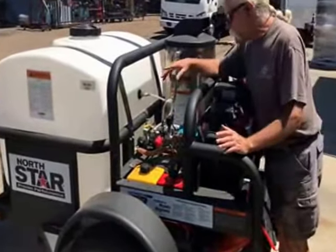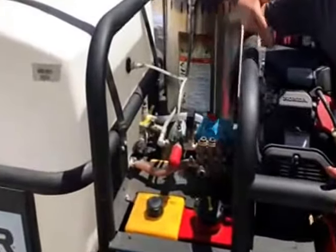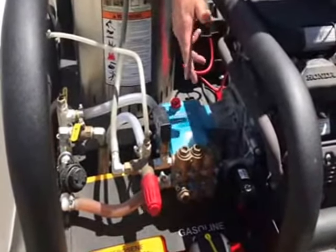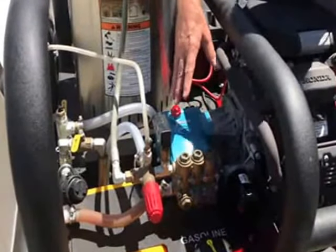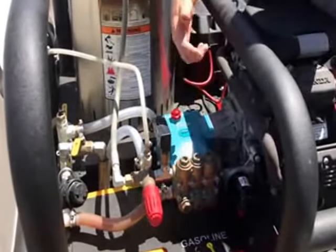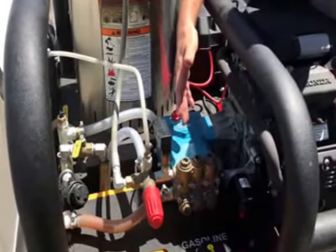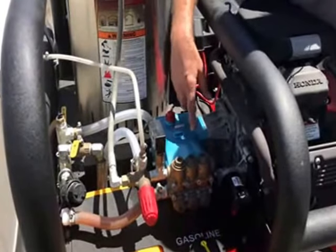This machine has a direct drive, 4-gallon-a-minute pump off of a 20-horsepower engine. That's kind of an overkill engine for this little pump, but every pump that is direct-driven needs to be tank-fed properly. This pump is raised up off the floor by about 18 inches, so it's not going to suck water uphill very easily. We better make it as easy as possible.